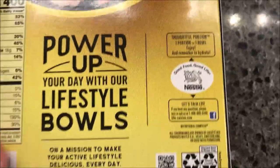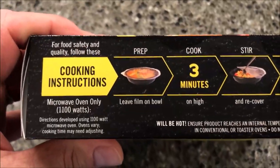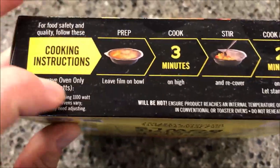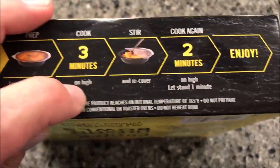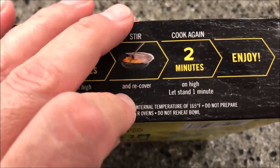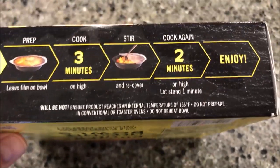Let's check the directions on the bottom. I don't see oven directions — it's microwave only. Leave the film on the bowl, don't vent it. Cook on high for three minutes, stir and recover, then cook for another two minutes, and let it sit for a minute. So three minutes, stir, recover, then two. Let's see what it looks like.